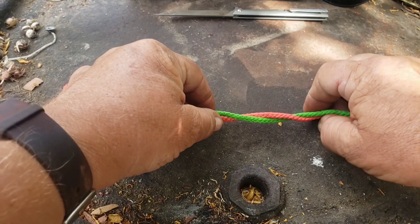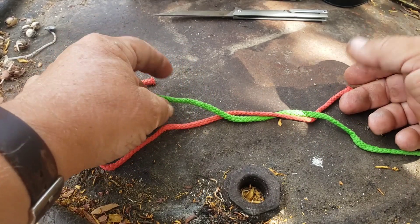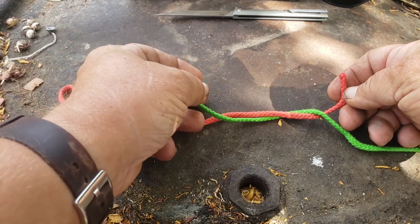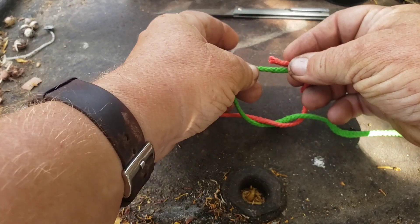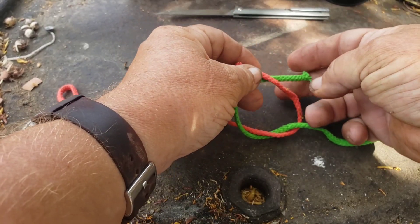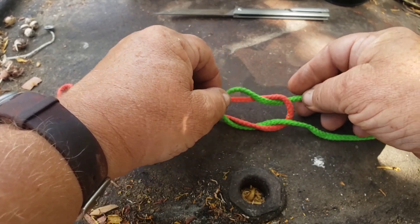This is how you do it, just in case you need to know. Form your cords one over the other like that and around, bring it up, go over the top and through.